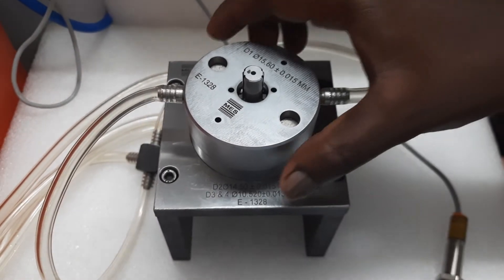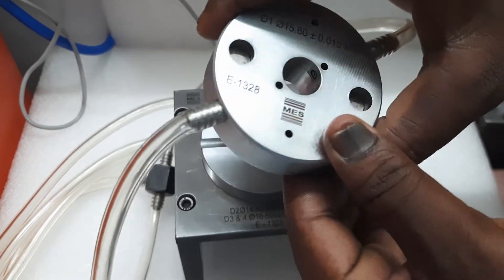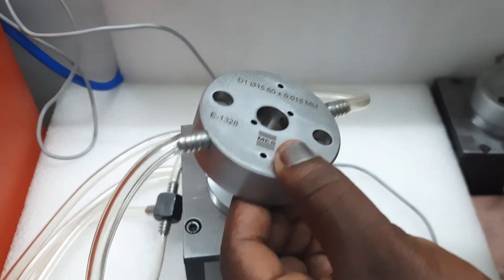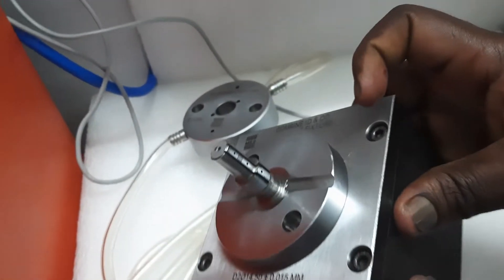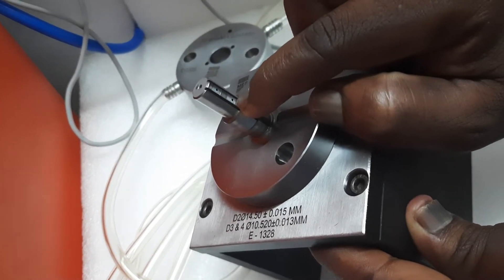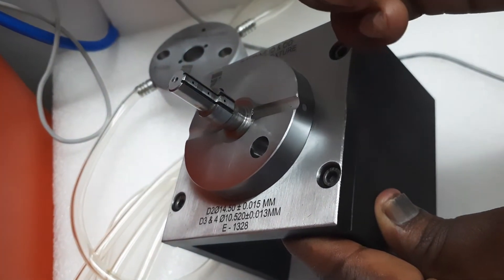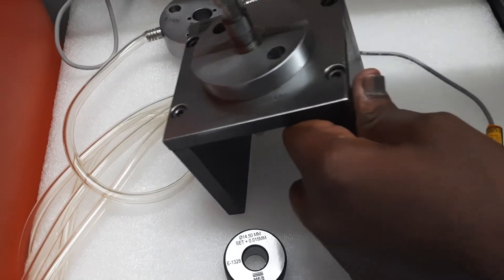Now I am dismantling the gauge. This is the air ring gauge to check the outer diameter of the part. These are the air blockages — this one is for 14 mm diameter, and these two are for 10 mm diameter. One is at the first level and one at the second level. Both will show the taper and the cylindricity of the 10 mm bore. This one is for 14 mm — you can see here how it is locating.